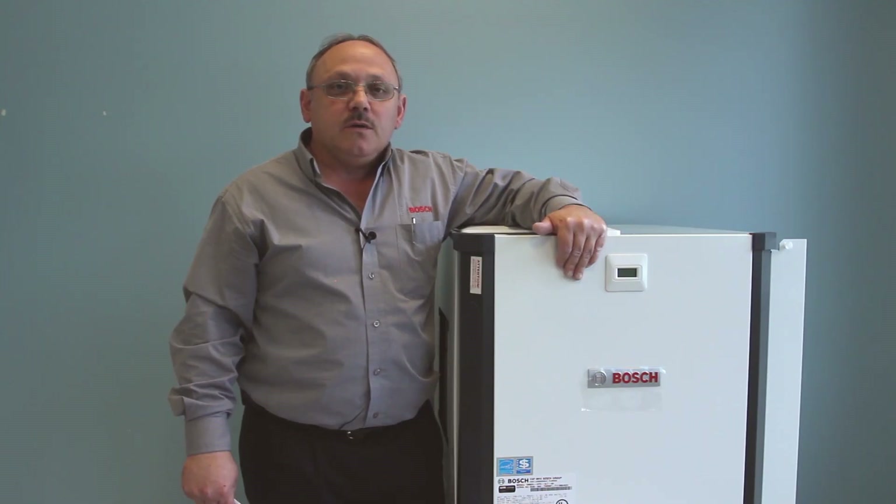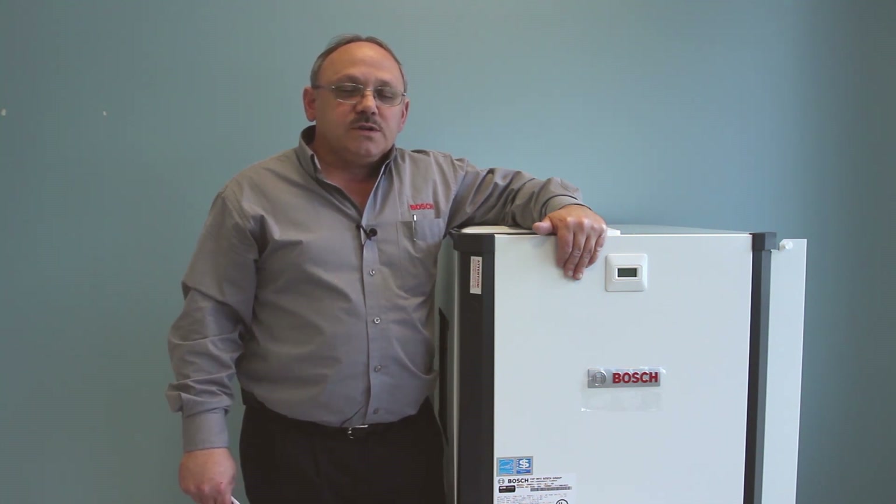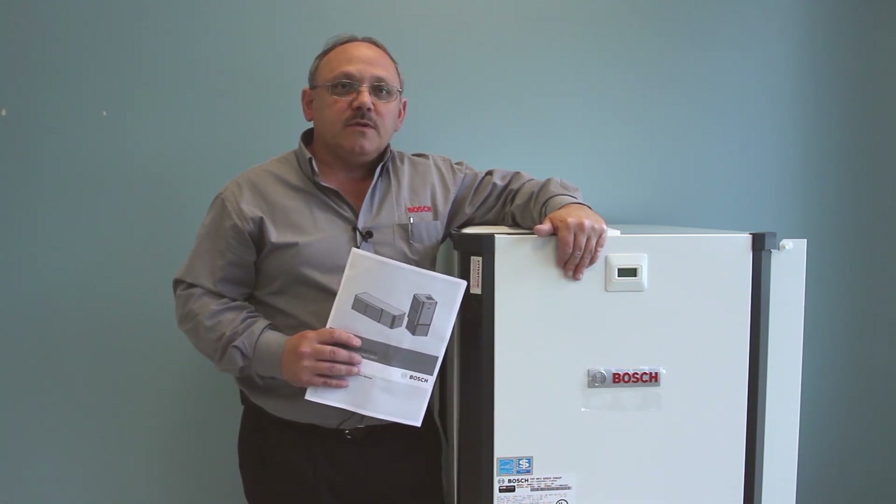This concludes this video on the new SM model. We've covered some of the key features, a couple of ways to field convert the unit, and some of the setup procedures for a couple of the boards. Always consult the most current installation and maintenance manual for all setup and installation information, as well as sequence of operation and maintenance.